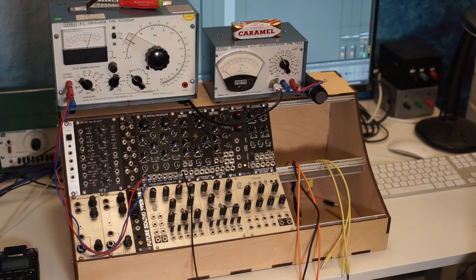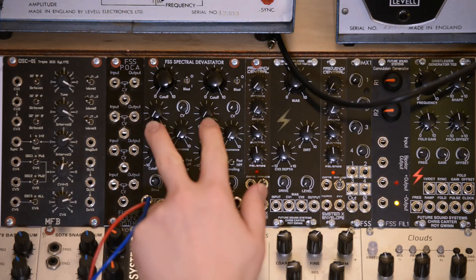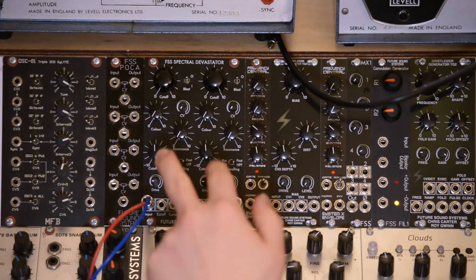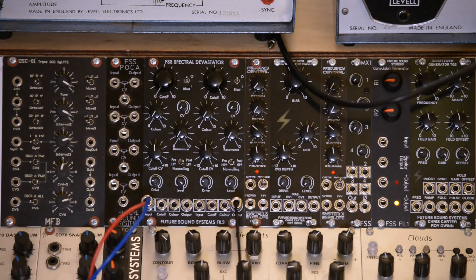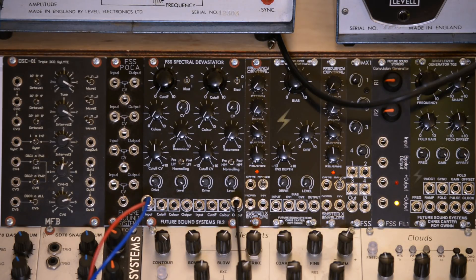This is the Spectral Devastator Phil 3 from Future Sound Systems. The Phil 3 is the successor to the Phil 2, which was originally an independent high-pass and low-pass filter. The Phil 3 is much the same, but adds new controls of colour, blast, drive, and level per filter. We've also made the cutoff CV a tenuvertible, so you can invert incoming control voltages for the cutoff.